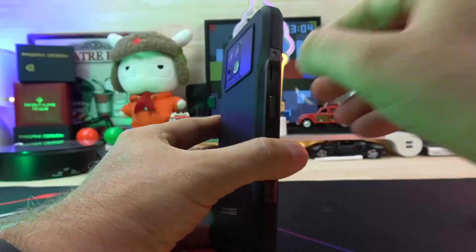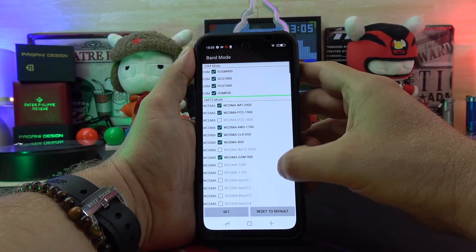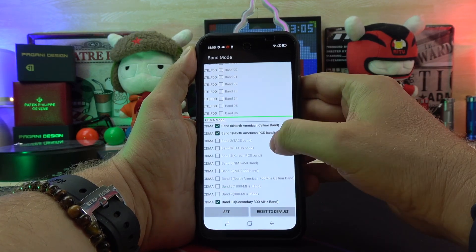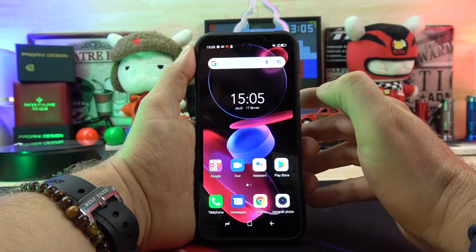The device supports 2G, 3G, 4G, and 5G. It takes 2 SIM cards plus a microSD slot. Doogee put all the frequencies inside so you can use it from America to Europe to Asia — that is a very good idea.